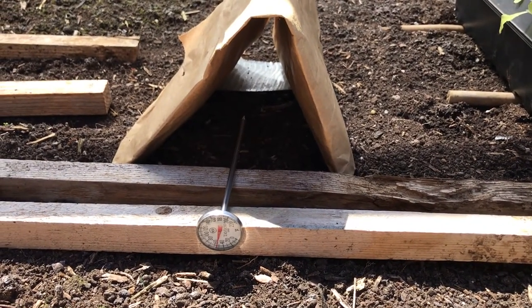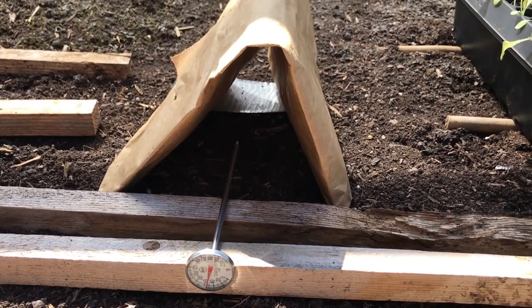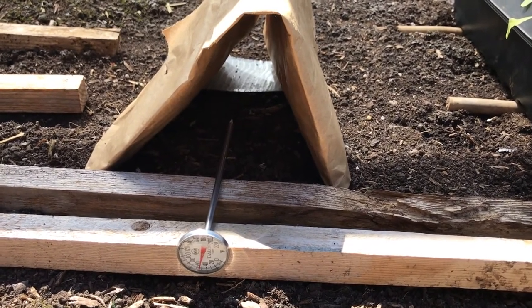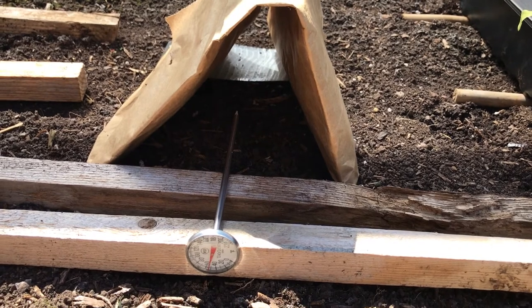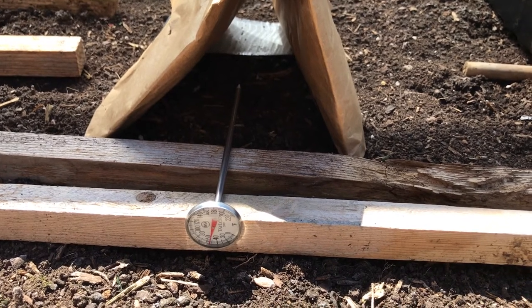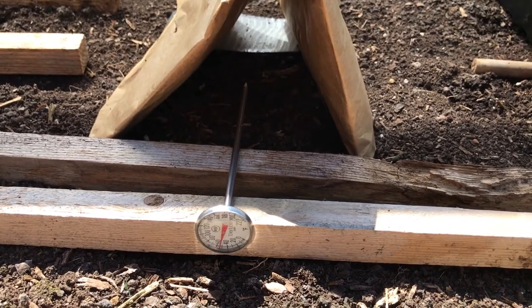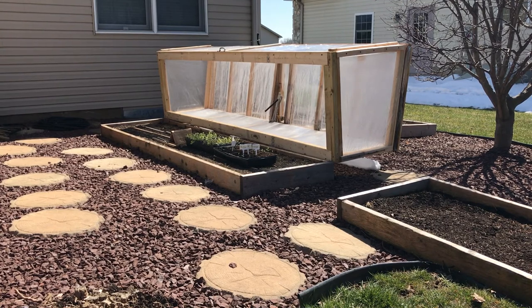For my thermometer I'm just using a soil temperature thermometer I got a couple years ago, and I keep it covered with a plastic bag I cut up. The reason is you don't want the thermometer exposed to direct sunlight — it will give you a warmer reading than what's actually there. I needed an accurate temperature so I could adjust the frame window opener, which you can set to open at a cooler or warmer temperature. I have it adjusted so it starts to open at about 60 degrees inside and opens enough so the temperature doesn't get above 70 degrees.